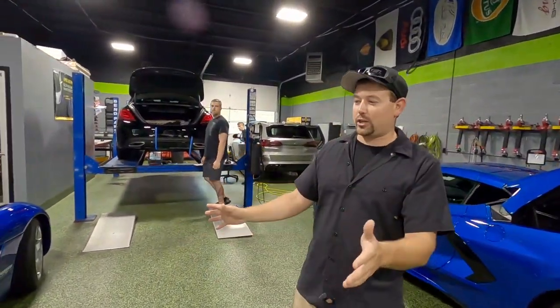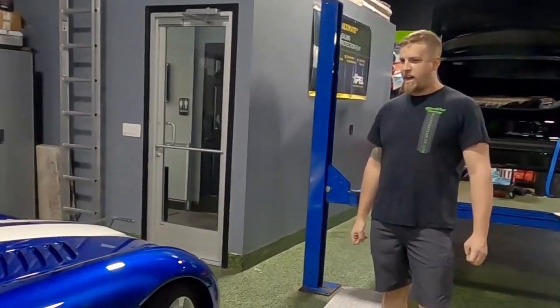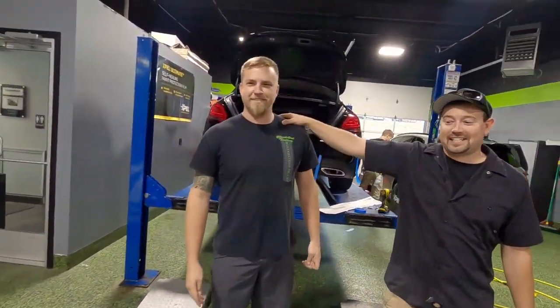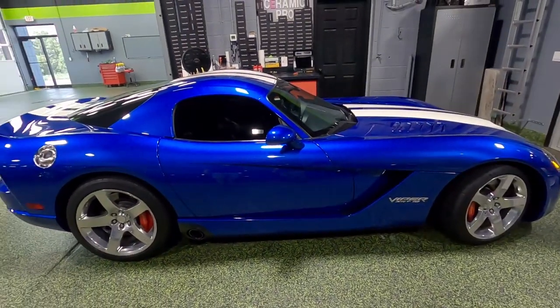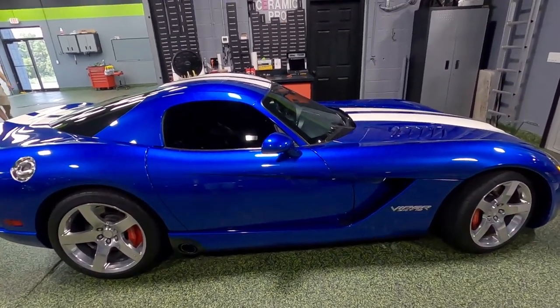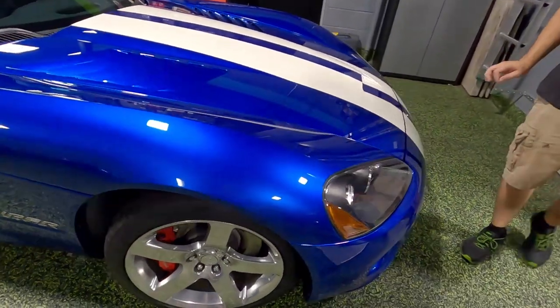This is of course a Dodge Viper — a gorgeous 2006, in really great shape. Jimmy has already polished the car, though he hasn't gotten to the wheels yet. We're going to be doing paint protection film on the front end, but we have to fix a stripe first.